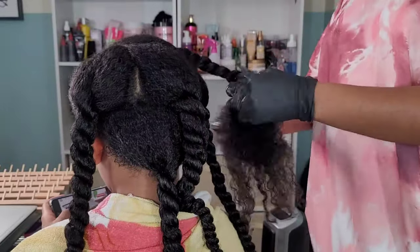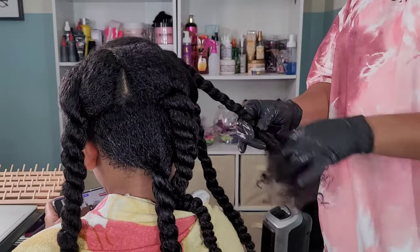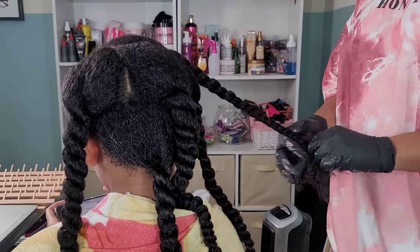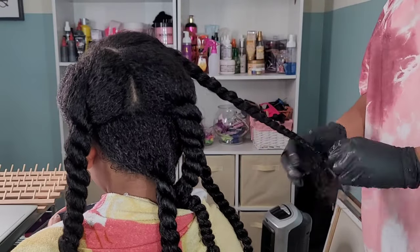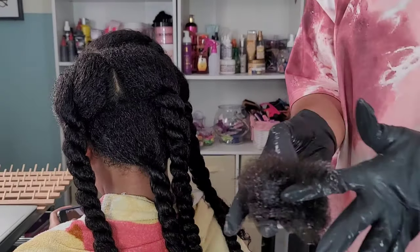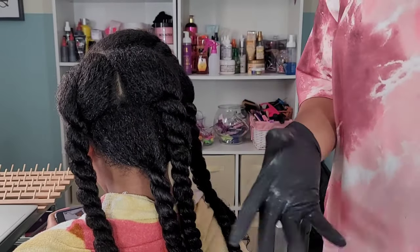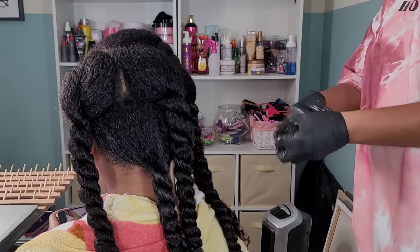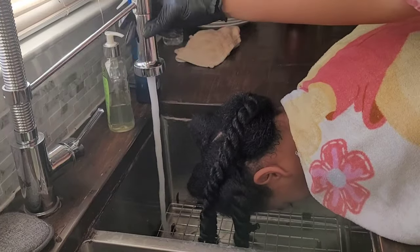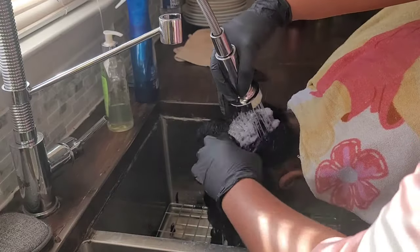For Kalia, her grow season is the summer and her shed season is the winter, and that's pretty much the same for all my girls. Kalani especially experiences a lot of shedding in winter, and then in summertime she has six inches of hair in three weeks — it's insane. Here is that ball of shed hair, a month's worth, and now we're rinsing out the conditioner.